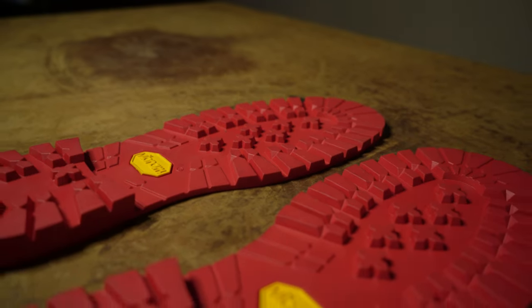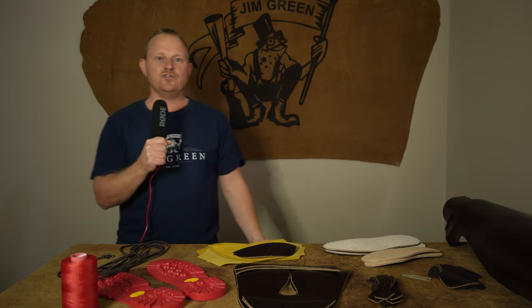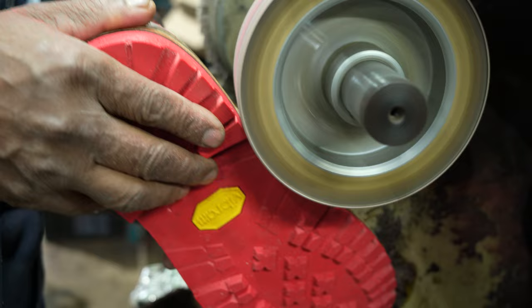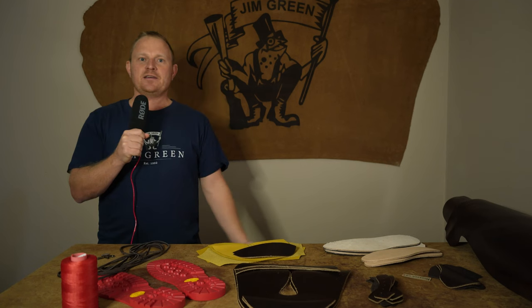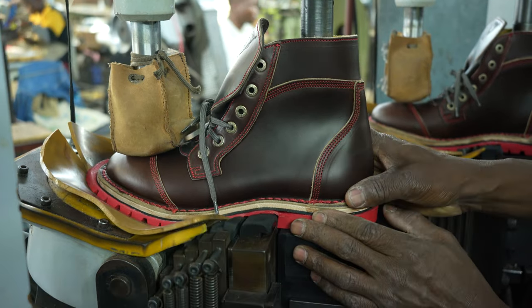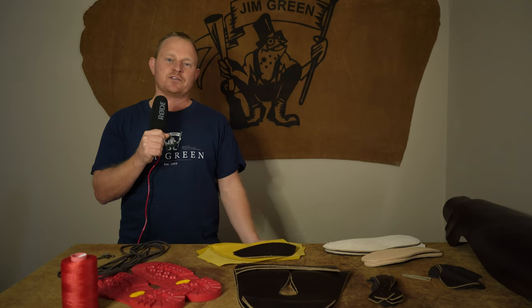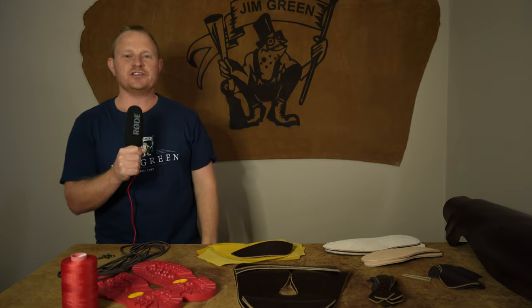We tried to contact Vibram to see if they had any distribution in South Africa. After many emails and calls we managed to find two people who claimed to stock Vibram soles, but when we told them what we were doing and asked to purchase a few sets, they told us they weren't happy to supply us. This raised questions about whether those soles were even legitimate. With no verified distributors in South Africa, we reached out to Vibram International, but only wanting a handful of soles for samples, we didn't get any response back.